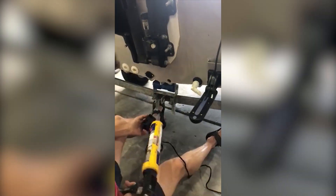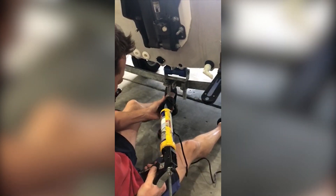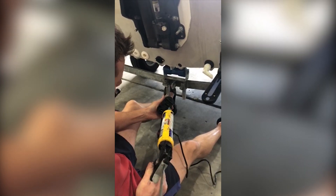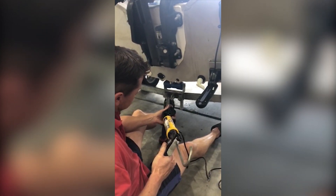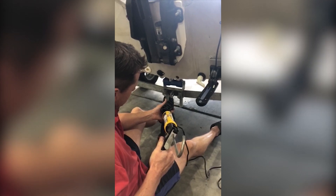Nice and easy to take the existing screws out and the existing bung. Straight into sealant — make sure you use a good marine sealant. Sika or 3M is what we would recommend. A bit up there to glue as well as seal, not forgetting the bolt or screw holes.